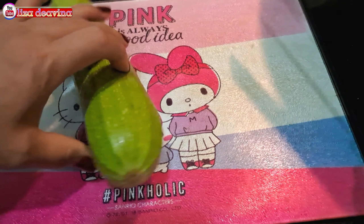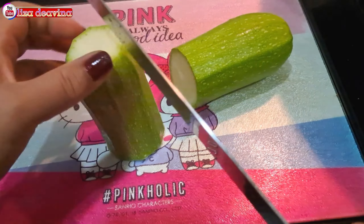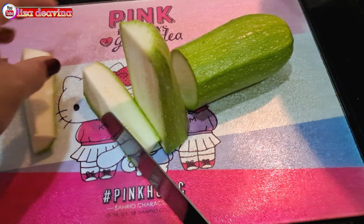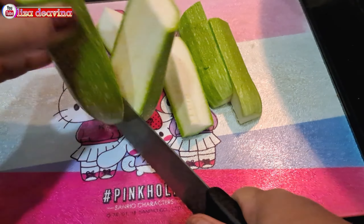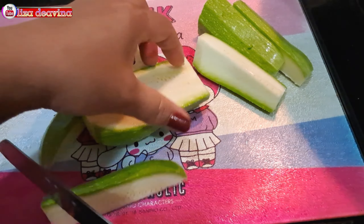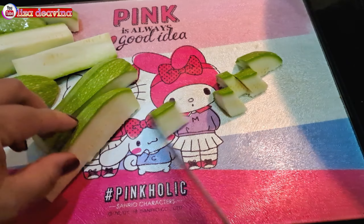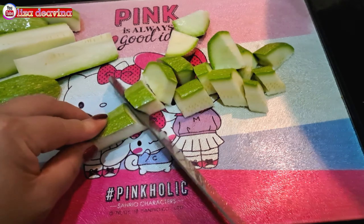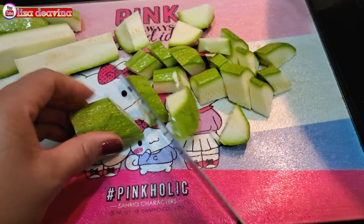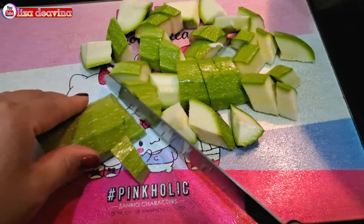Timun Jepang kita potong di bagian ujung, dibuang. Kemudian kita potong sedang seperti ini, atau sesuai selera kita. Di sini saya menggunakan satu buah timun, atau bisa juga lebih ya teman-teman, sesuai selera kita.